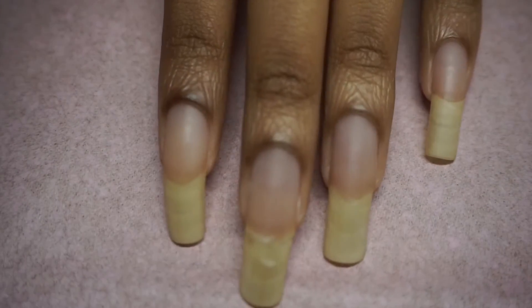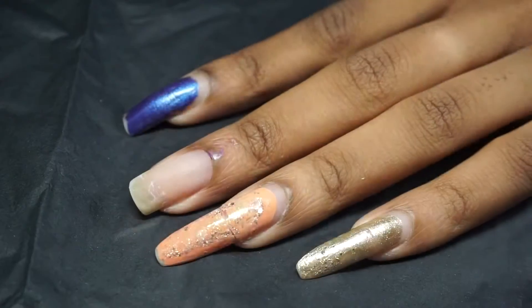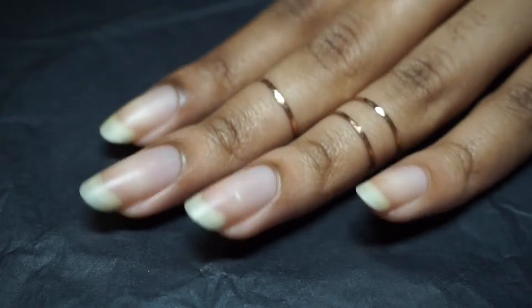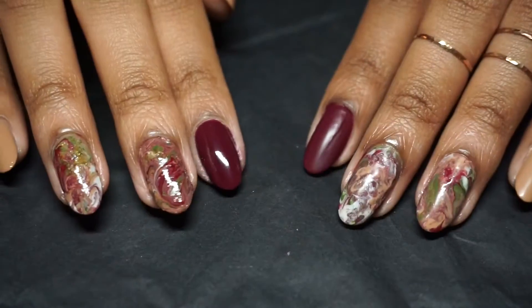Hello and Happy Holidays Tribe, it's Kia from Heritage93. This year was filled with a bunch of nail yeses and a few nail noes, but in this video I'm showing you guys how I maintain rounded nails while giving you a cute and easy nail art tutorial to help bring in the holidays right.